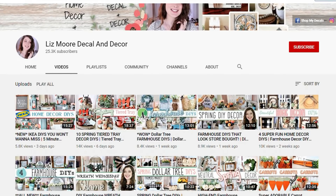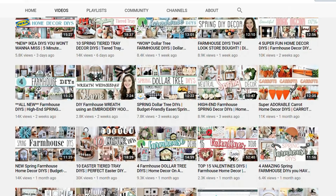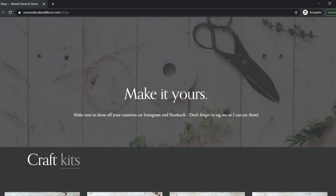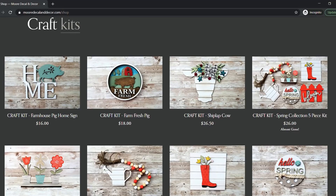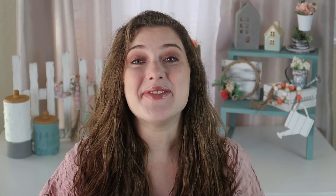If you guys are new to my channel, hey, my name's Liz. I love everything DIY and crafting. If that's something you enjoy, consider subscribing by hitting the subscribe button below, and make sure your notification bell is turned on so you're notified every time I upload. You can also find me on Instagram and Facebook, where you can stay up to date on my craft kits that I sell on my website. I make and sell craft kits that are so much fun to put together, assemble, and paint the way you want.